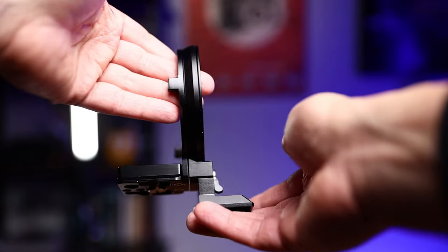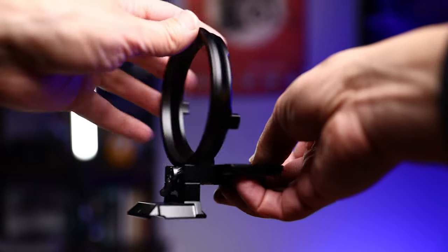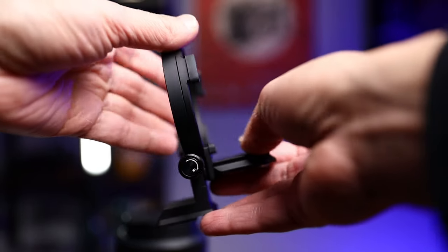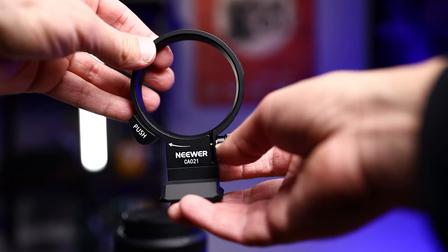I've been using this for about three to four months now and it has become one of my favorites. I have this one from SmallRig, and I also have another one from Neewer. The Neewer is specifically for the Sony A7 series cameras, and the SmallRig is specifically for the Canon EOS R5 and up. If you're interested in buying one, I'll leave a link in the description at no additional cost to you, and it helps me out a little bit on the channel.